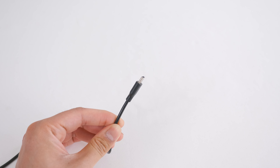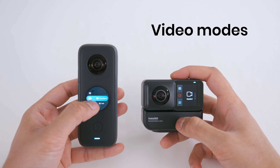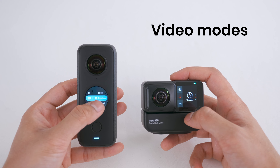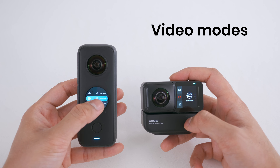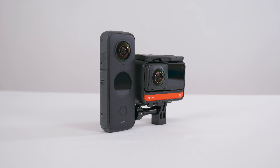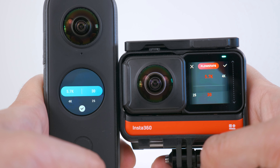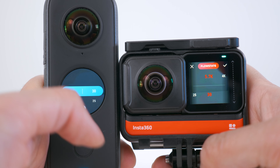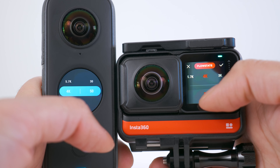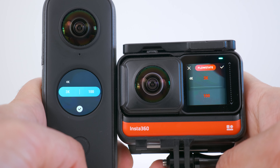The ONE X2 and ONE R can both be charged using a USB-C cable. Both cameras share standard, HDR, time lapse and bullet time video modes, but time shift mode is only on the ONE X2. Both cameras record 360 video at the same resolution — the highest is 5.7K at 30 frames per second, slow motion 4K 360 video up to 50 frames per second, and 3K at 100 frames per second.